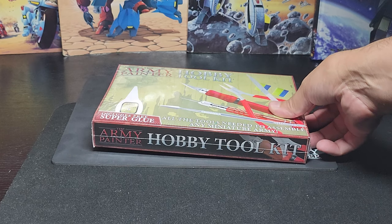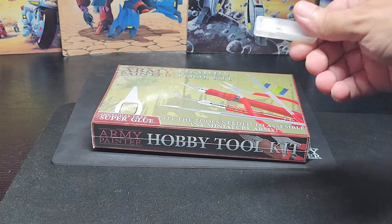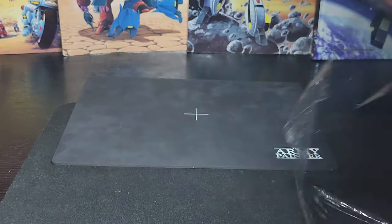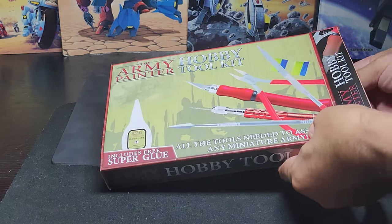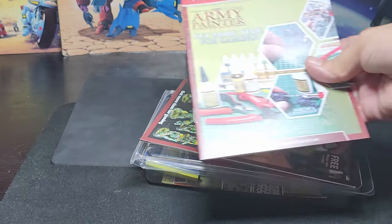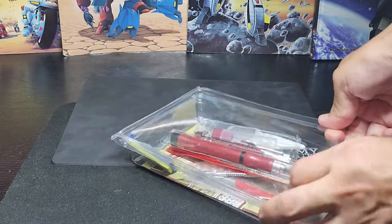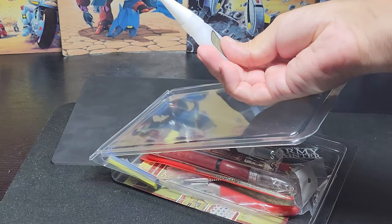Here's Army Painter's hobby tool kit. I looked around and I couldn't find my pair of cutters — I used to have some — and the only thing I could find were some X-Acto blades. So instead I decided just to get this kit and kind of start over. Looks like it's the same instructions we always get. I thought the glue looked bigger in the package, but it's pretty small. Here's the glue — probably just basic super glue.